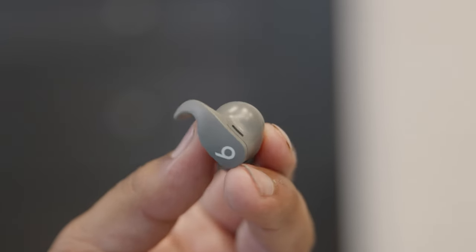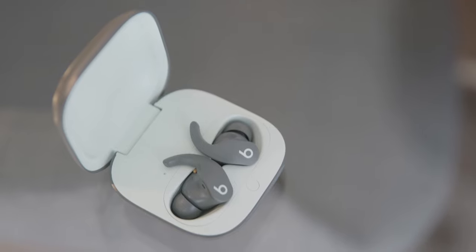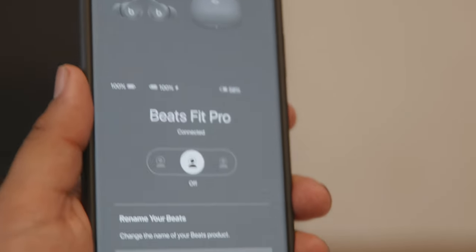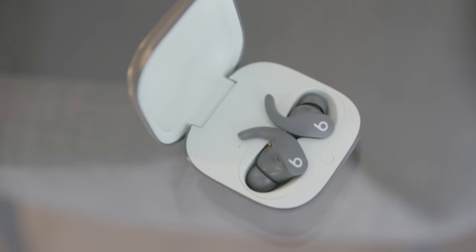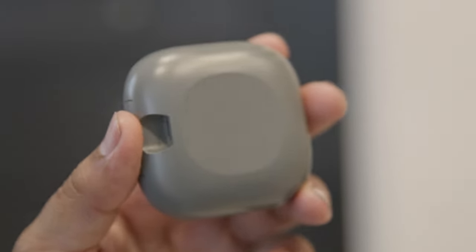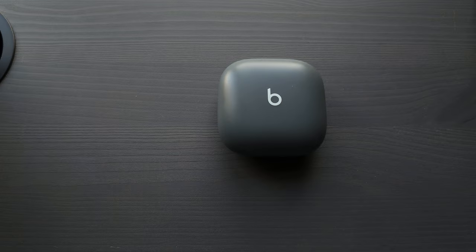With the buttons you have control over playing media, changing tracks, and toggling between noise cancellation and transparency mode. You can go into the app and reassign some functions — for example, setting the buttons to control volume instead. However, you can't have the buttons control both volume and noise cancellation at the same time; you have to pick one or the other. That's a bit of a downside because on the Apple AirPods, with touch controls, you can actually control both volume and noise cancellation.